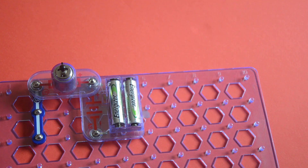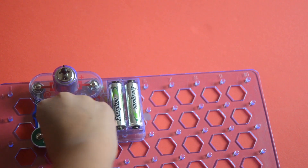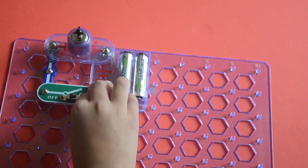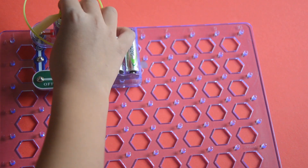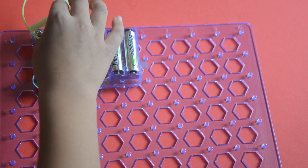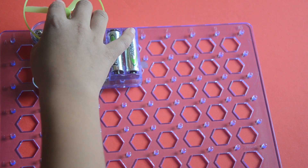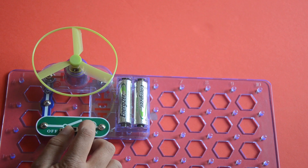You're gonna place that there, then get a slide switch. Make sure it's on off — if it's on, something bad can happen. Place the fan — I'm using the green fan because the red fan broke, so I'm using the green fan. Slight turn it on.